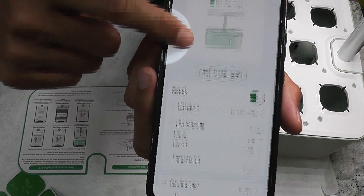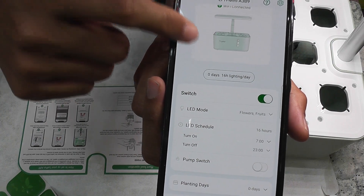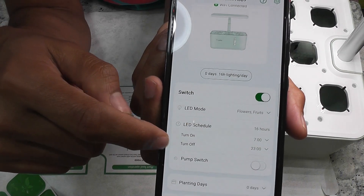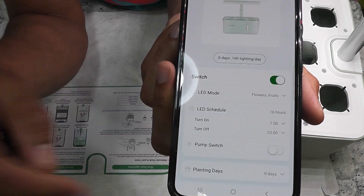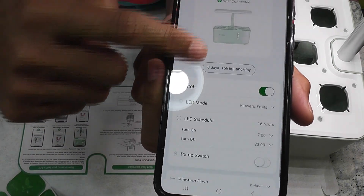I am not a big fan of Wi-Fi in hydroponic systems; however, it has two very useful features. First is adjusting the light schedule — we can set the start time and end time straight from the app. The second best feature is tracking the days planted. Everything else can be managed directly using the touch button on the system.